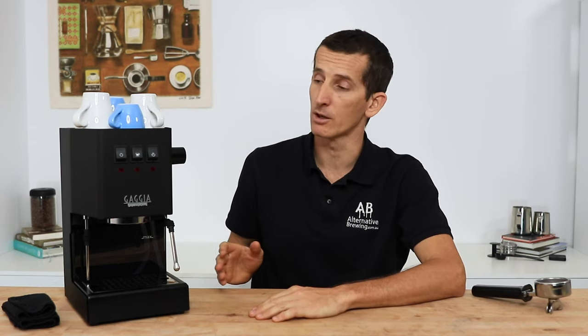Hi everyone, what's up? Joshua here from Alternative Brewing. Today we're going to be taking a look over the Gaggia Classic Pro Semi-Automatic Home Espresso Machine.